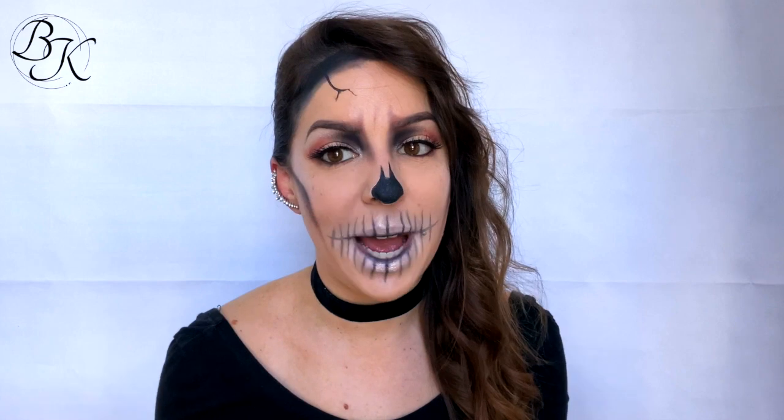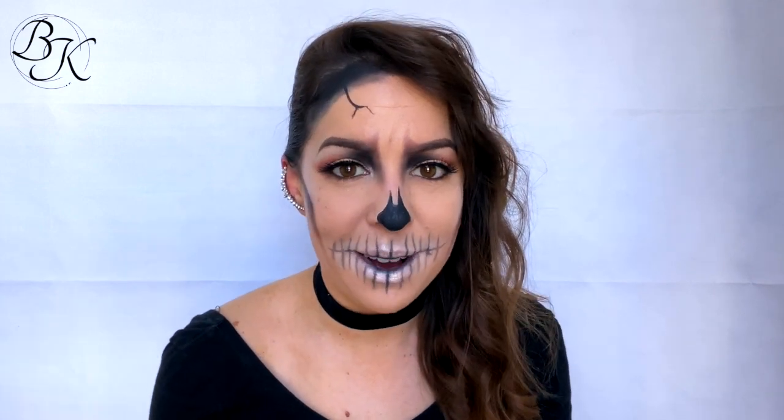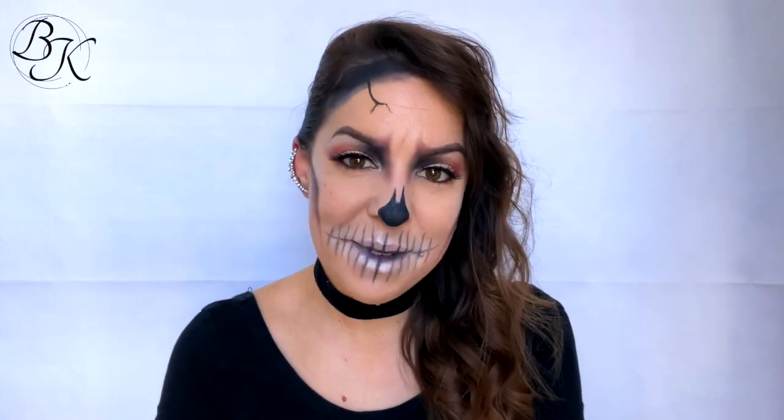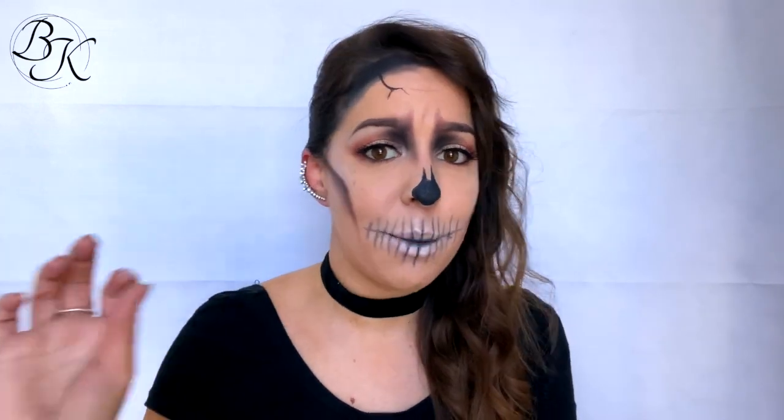Hey guys, welcome back to my channel. I'm Bridget and today I'm going to show you how to do a simple glamour skull makeup — great one for a last-minute Halloween makeup that you can throw together. As I've mentioned in the description, this is makeup only, meaning no latex prosthetics or anything you wouldn't just have lying around the house. As long as you've got a basic makeup collection at home, you should be able to complete this look.